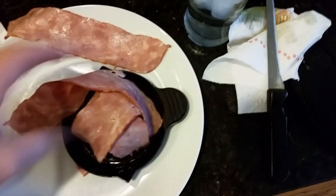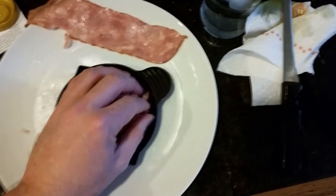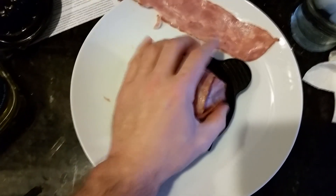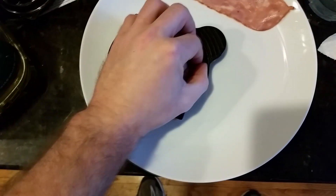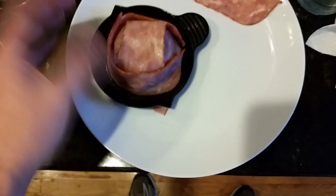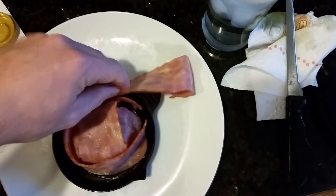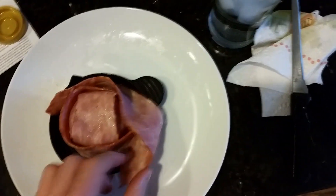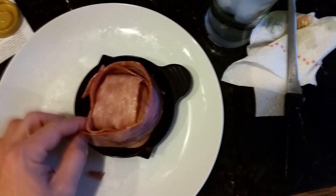Now we take this piece of bacon and we wrap. Wrap tight, wrap it, reach around. Okay, not all the way — it's not quite there. You know what though? What do you do when that happens? Let's just add more bacon. Bacon bowl, more bacon — solves everything. That looks beautiful.